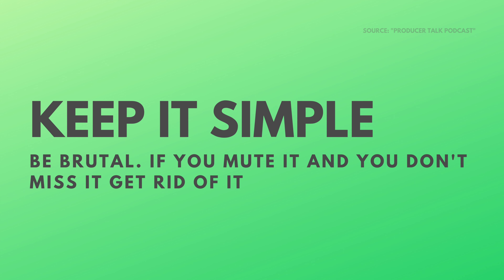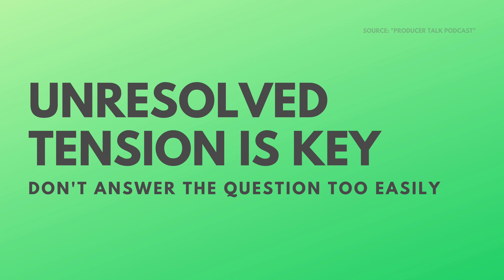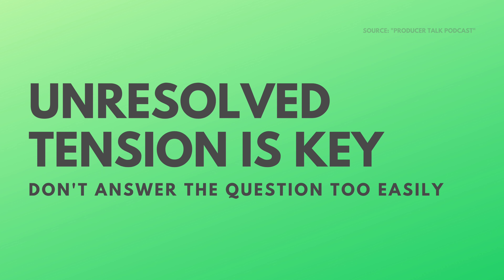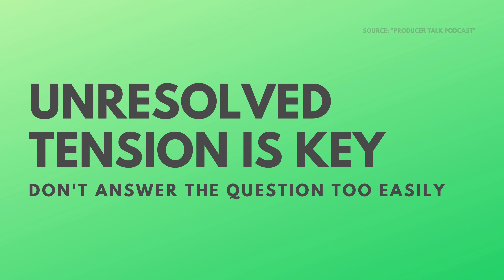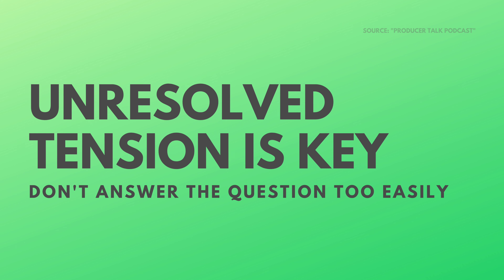What makes something catchy, what makes a good hook? For me it took a long time to realize this, but unresolved tension is the key. When I try to find a really good melody, if there's a question I don't want to answer it too easily. Deadmau5 actually taught me that — at the end of a loop you want it to repeat and not satisfy itself. It can be a chord progression, a melody, or a matter of using stable and unstable notes within the scale — Hook Theory is really good for that.